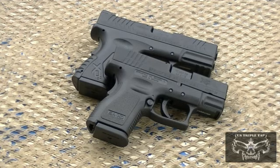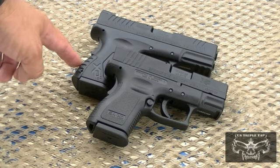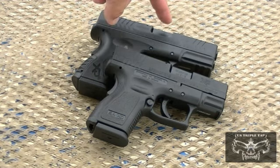The changes between the XD and the XDM series pistols — first of all, in the back strap. The XD has a standard size back strap, whereas the XDM comes with three different size back straps. Another change when they went to the XDM series was it has a match grade barrel.